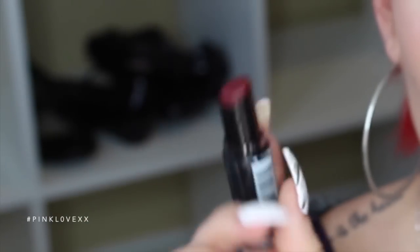And then I'm going to take Wet n Wild's Cherry Bomb and use that as my lipstick. It's a gorgeous shade and I'm obsessed with it for fall. I'm going to take my finger and just smooth it out. And that completes the look, guys.